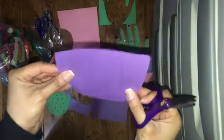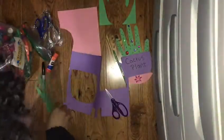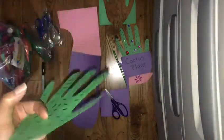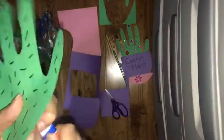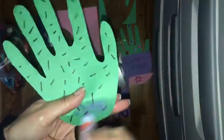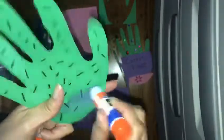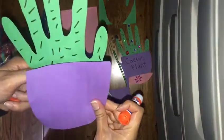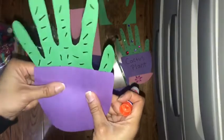Then you're going to get your glue, put glue on the bottom of the hand, and glue it on the back of the pot.